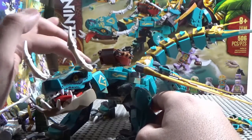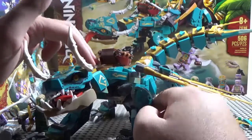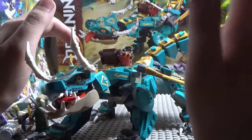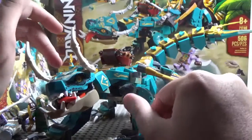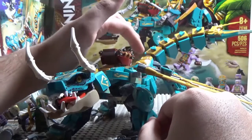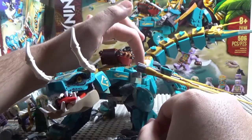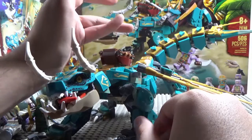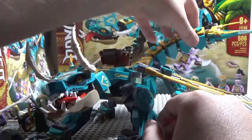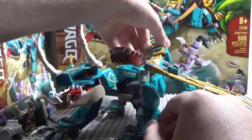The problem I have with this set is the stickers — there are just so many stickers, especially up here during the build. The rest is fine, but there were a few times while building where I was missing one of the triangular pieces, which kind of sucks. The tail can move as well.